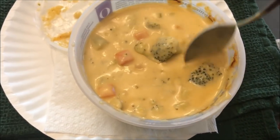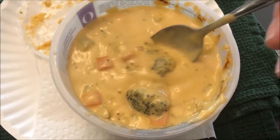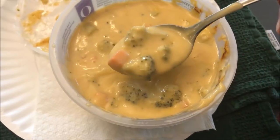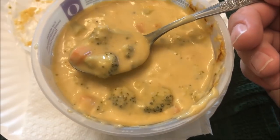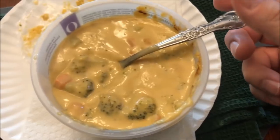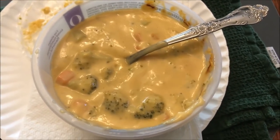Alright, here it is out of the microwave. You can see it's got quite a bit of broccoli and carrots in it - there are some good-sized pieces of broccoli. It smells like broccoli casserole, that cheesy broccoli smell. It's super hot though so you have to let it cool off. It smells really, really good and you get a lot of soup. I'm going to try it anyway - there's broccoli, plenty of sauce, and a carrot or two on the spoon.